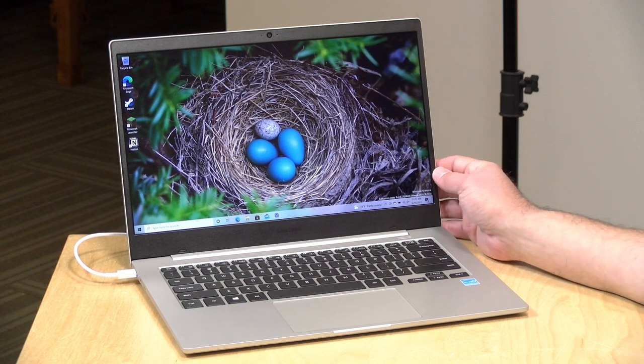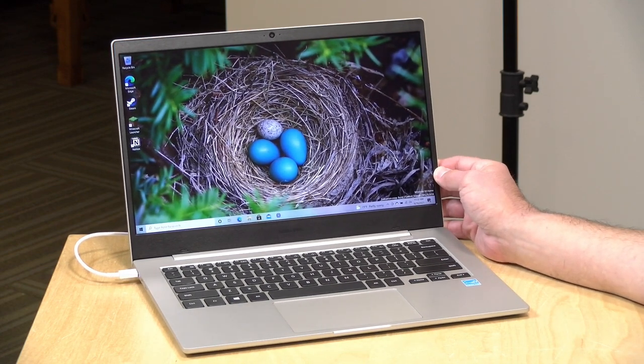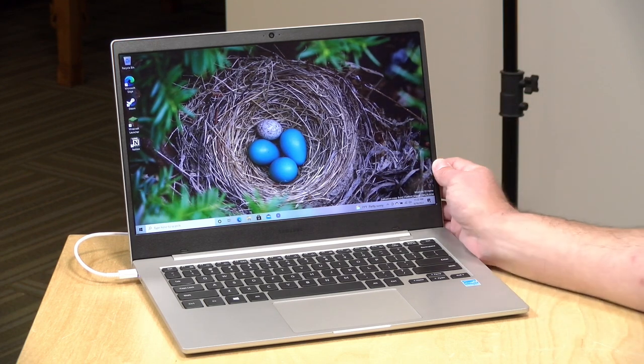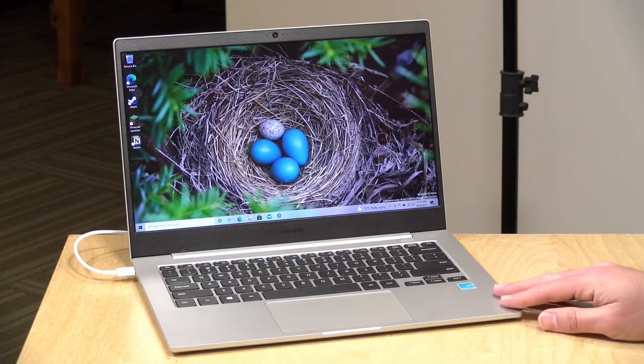Hey everybody, it's Lon Seidman. We're taking a look today at the Galaxy Book Go. This is the most affordable ARM-powered Windows 10 laptop that has come out to date, and we're going to take a look and see what this thing can and mostly can't do. I paid for this with my own funds, all the opinions you're about to hear are my own, no one is paying for this review, nor has anyone reviewed or approved what you're about to see before it was uploaded. So let's get into it.